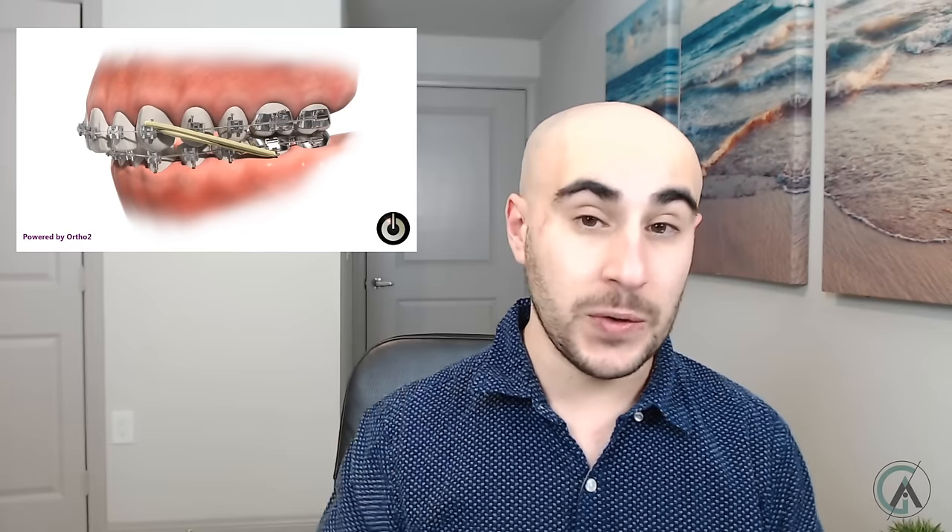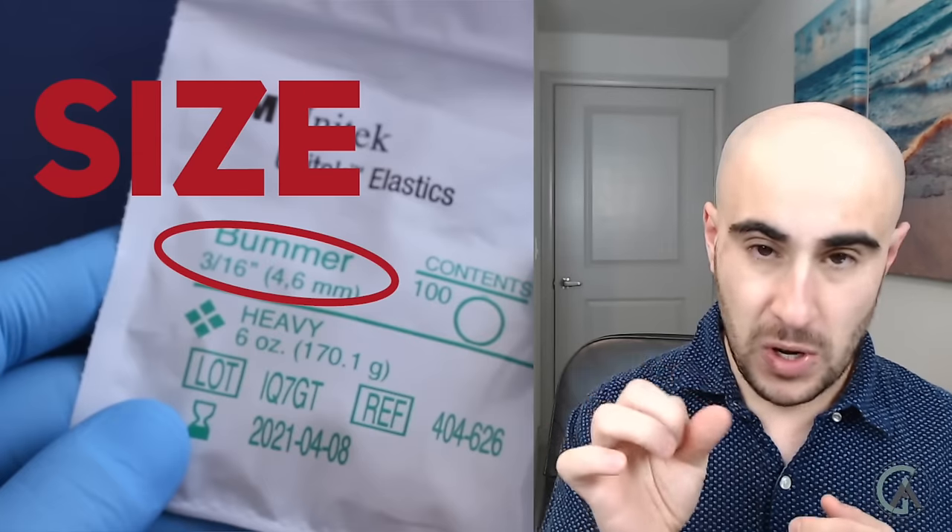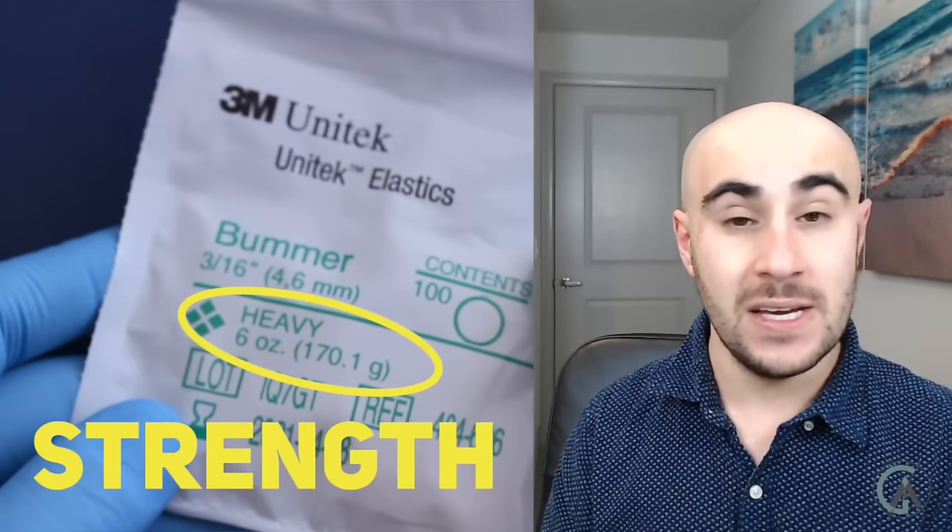Question two: what if I run out of my rubber bands — can I use my friend's or buy more online? I don't recommend using anyone else's rubber bands other than the ones your orthodontist provided. Every elastic your orthodontist prescribes has a certain strength and size. The size refers to how big the rubber band is, and the strength refers to how strong it is when pulling. If your orthodontist wants a really light force but you use a rubber band with a strong force, that can really mess up the treatment plan — especially if you're not in a strong enough wire yet.